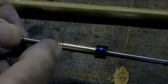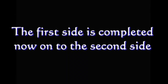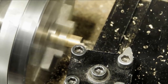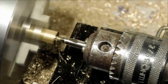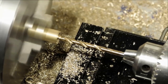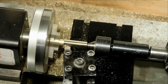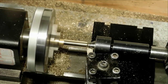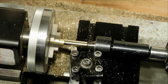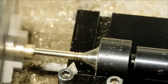All right, we're ready to start on the second one. Once again we'll face it off, center drill it, drill it halfway through, then turn it down to the OD we want, and add our finger grooves.